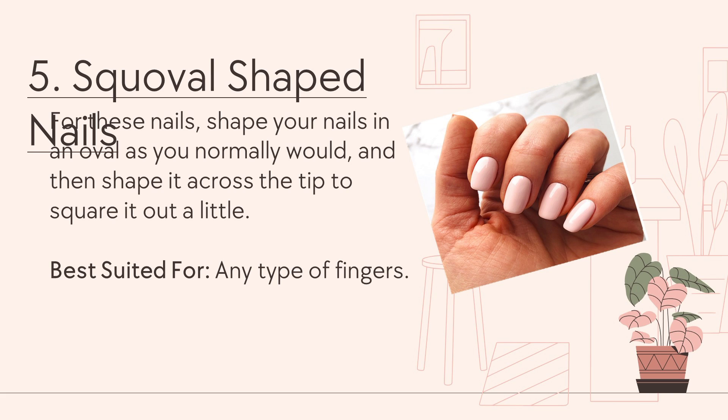Number 5: Squoval-shaped nails. For these nails, shape your nails in an oval as you normally would, and then shape it across the tip to square it out a little. It is best suited for any type of fingers.